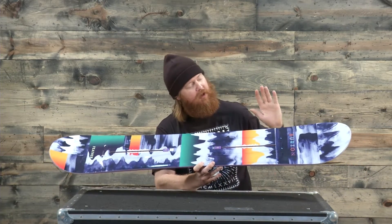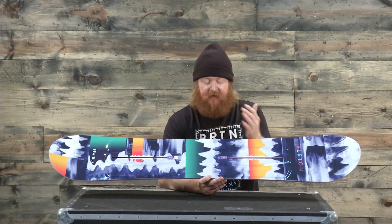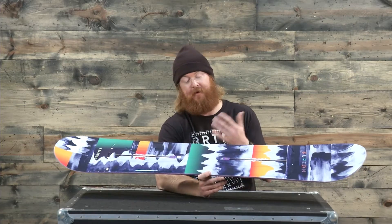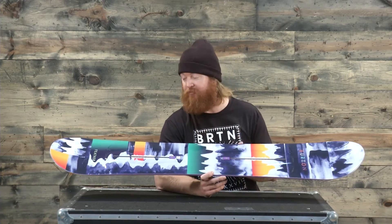It does have a tapered tail and the board is kind of meant to be ridden a little bit more straightforward, not so much switch. You can still ride it switch of course, and it will be a little bit softer than average. It has a twin flex to it but with a flex rating of about a three — this is a very pliable board.